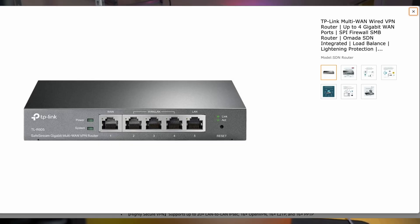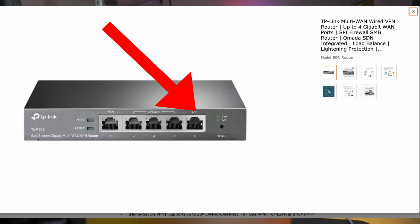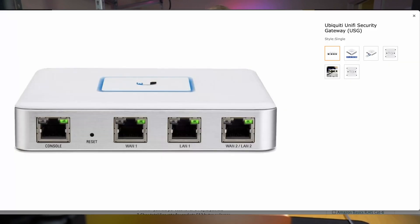First, we have the TL-R605 router. It has a 1GB WAN port plus 3 combination Gigabit WAN/LAN ports. The WAN/LAN ports can be used for failover in case you have multiple internet connections. There's also one ordinary gigabit LAN port. The equivalent UniFi equipment is the USG. It has one WAN port, one LAN port, one VoIP port, and one console port.